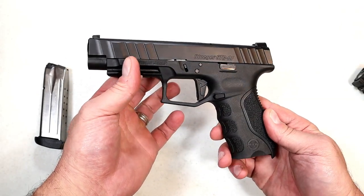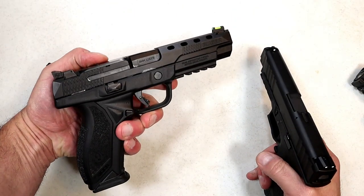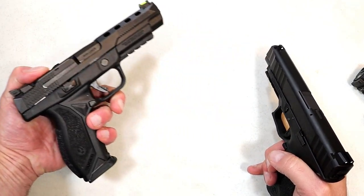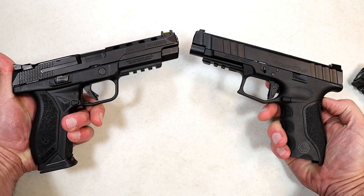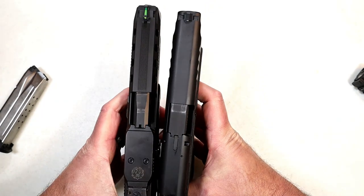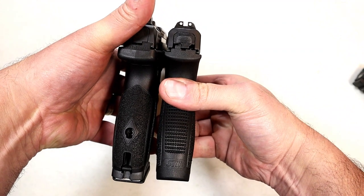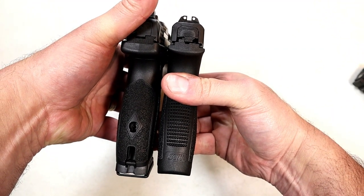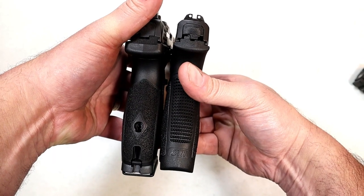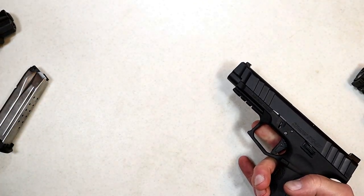I love full-size handguns and I think they did a very nice job. I did bring out the Ruger American Competition — this has a 5-inch barrel and 17-round mags, probably the best I could think of to compare. You can see the Stoeger is a little bit shorter with the shorter barrel length. If we look at the grip length, it's just about the same — throwing that mag back in will make up for that quarter inch. The grip length is approximately the same as the Ruger American Competition.